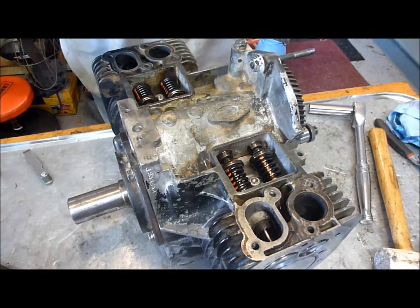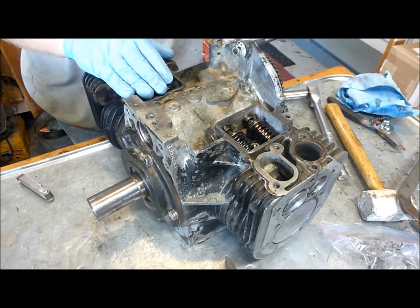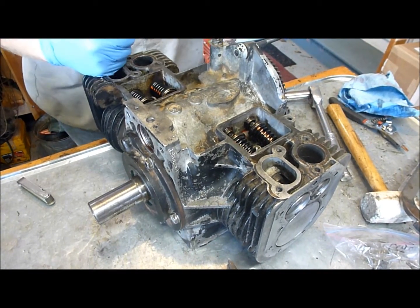So now what we're going to do is go ahead and put the plate on the front of the camshaft and put the valve covers in. Then we can start attaching everything to the outside of the engine.